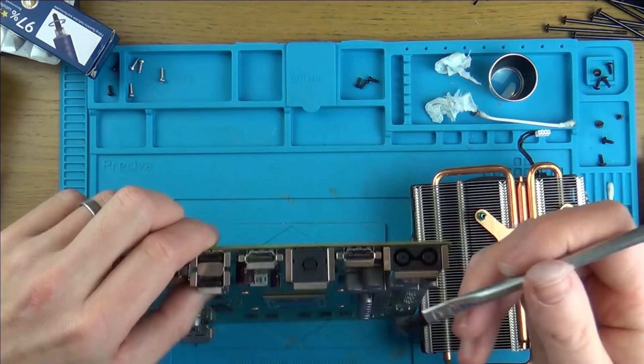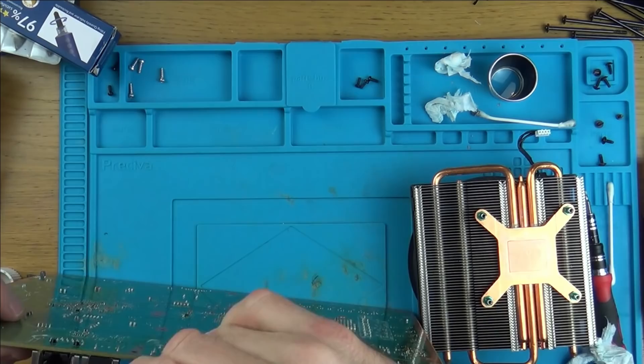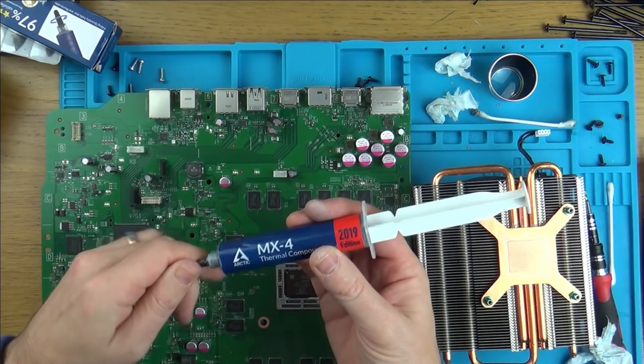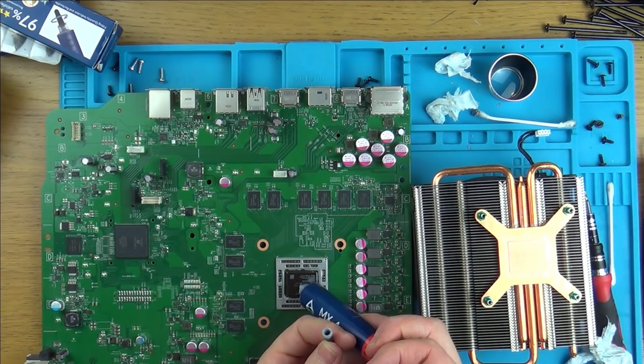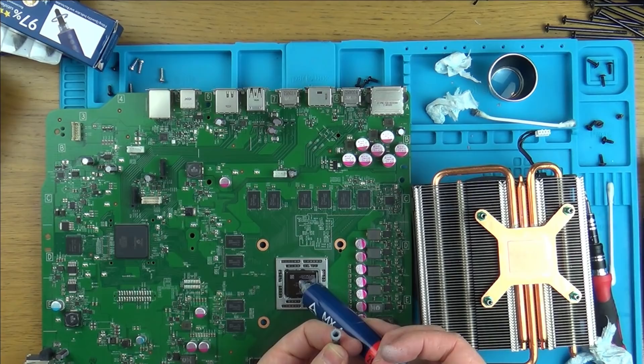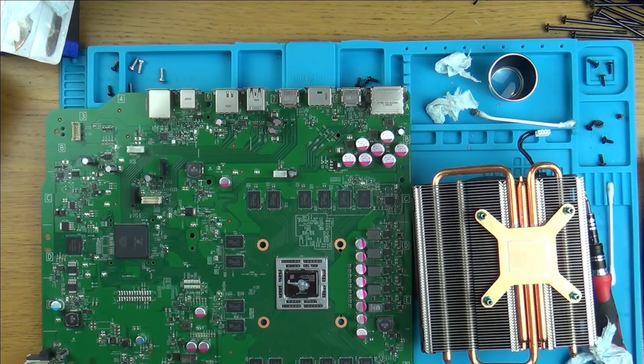Just before I put the thermal paste on, I'm sure the port itself is okay. I'm going to give it a quick clean with IPA, and give the input one a clean as well. I'm going to be using some MX-4. Right, let's pop this heat sink back on and see if this is working now.